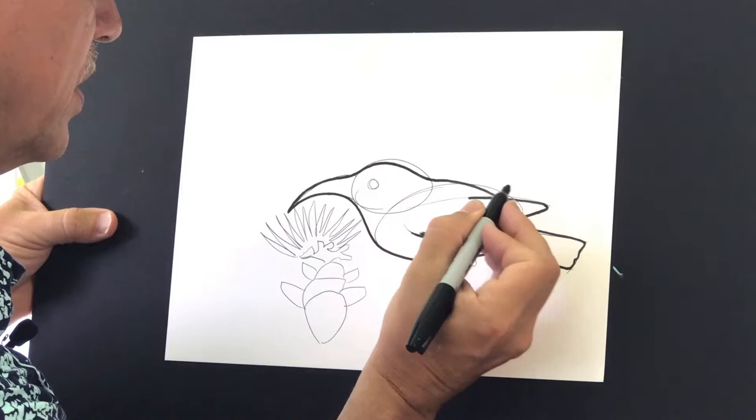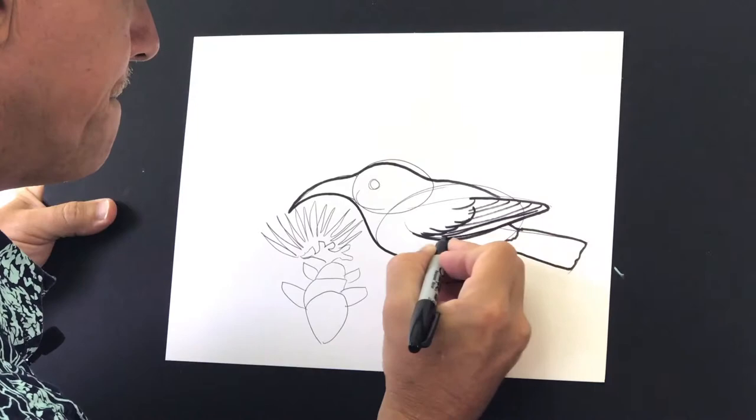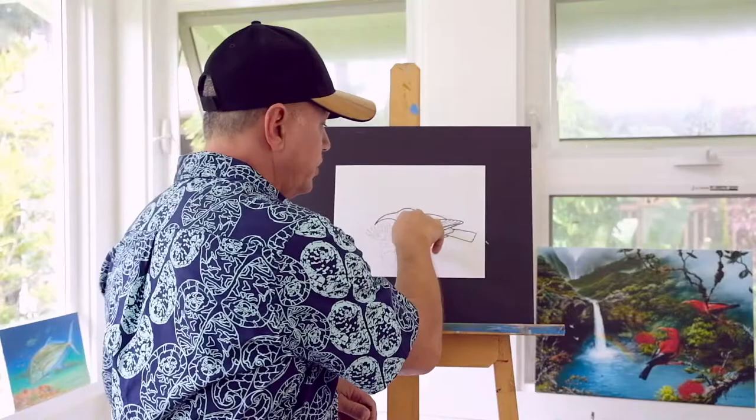I'll have some other feathers and some thin lines here for these long primary feathers. That ʻIʻiwi is tucking his wings in — it's kind of like our arm, tucked like that. So he's folding his wing. I'll draw another one up there flying so you can see how it looks when he opens his wings.